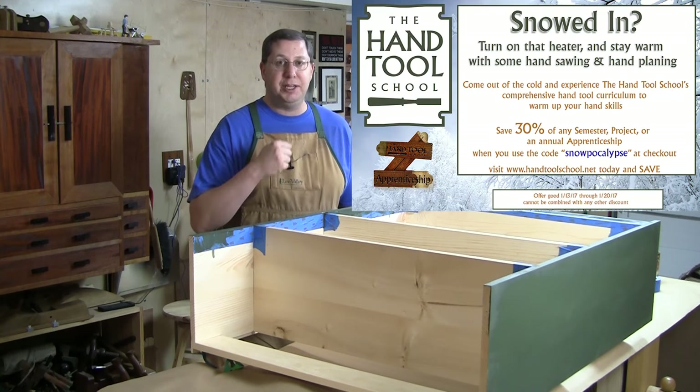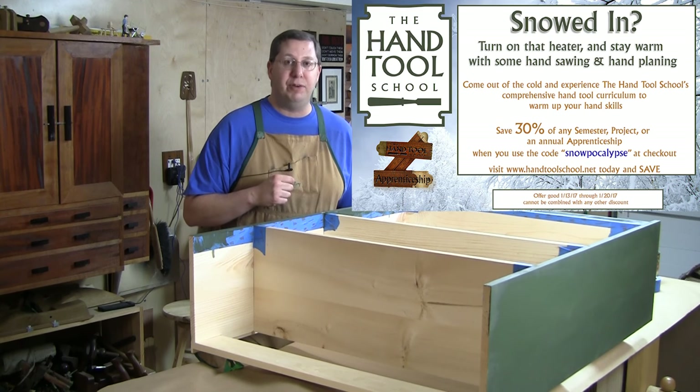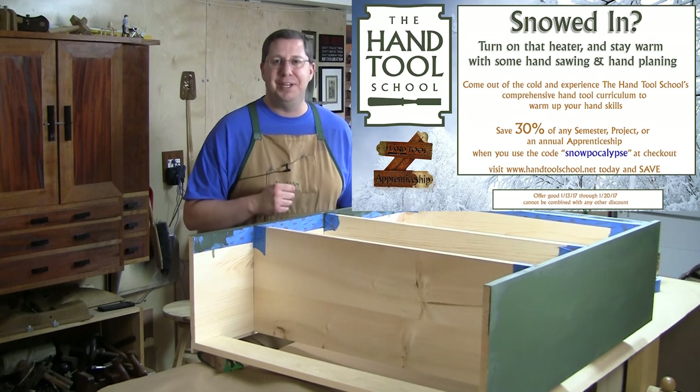Don't forget — Snowpocalypse sale, save 30% off everything at the Hand Tool School. Hurry, because you've only got about 24 hours before it goes away. We'll see you next week, folks.